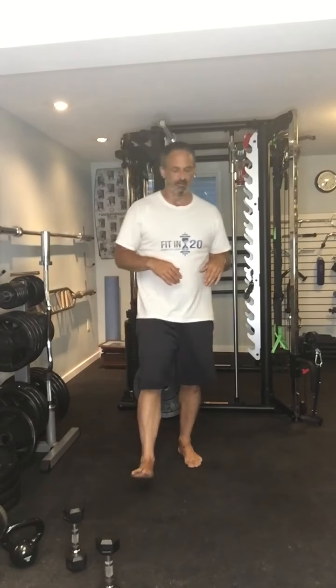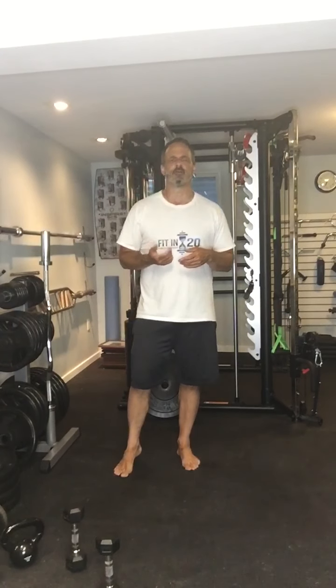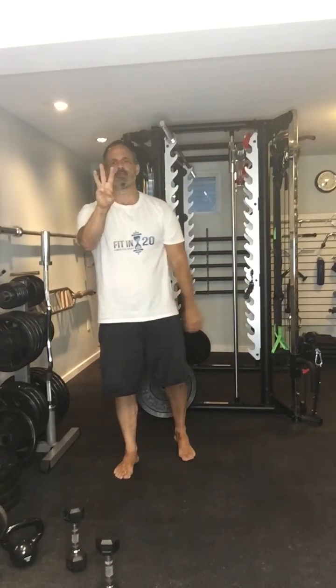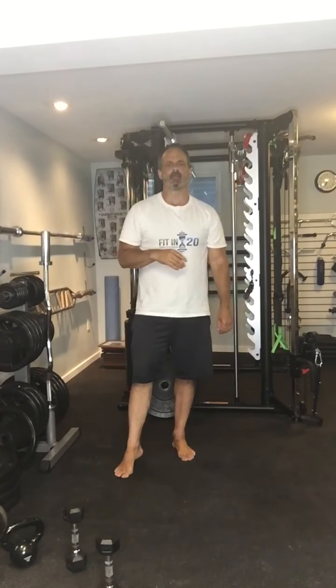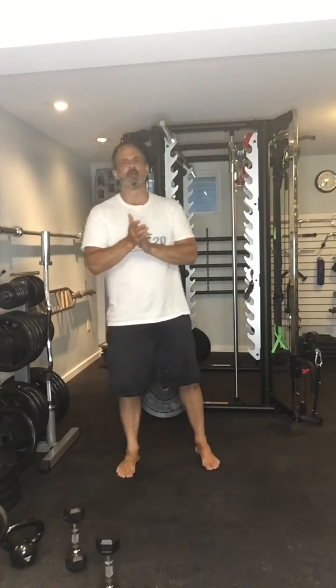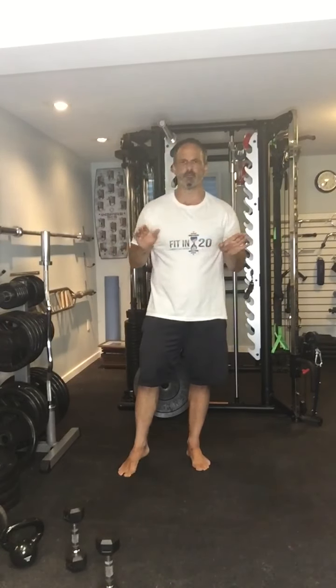That's why I'm in bare feet. Today is lunge day, and I want to really focus on where my weight is on my foot when I'm lunging. We're just going to do three exercises today, and I'm going to give just two options for each of those exercises. We don't want to complicate it — keep it really simple. You can do the harder one or the easier one.